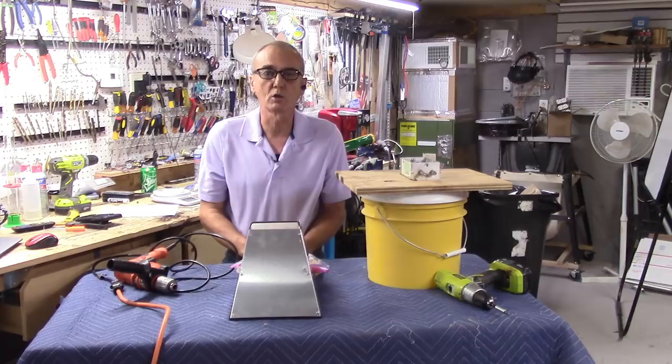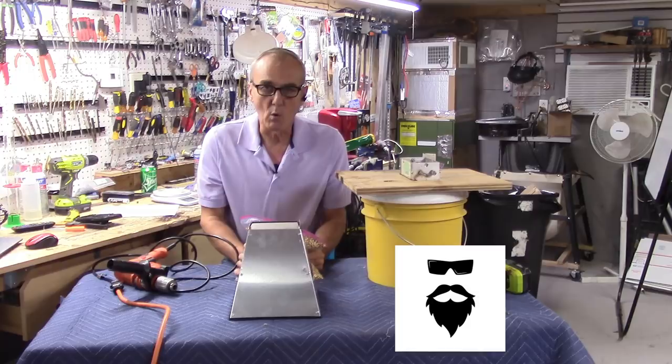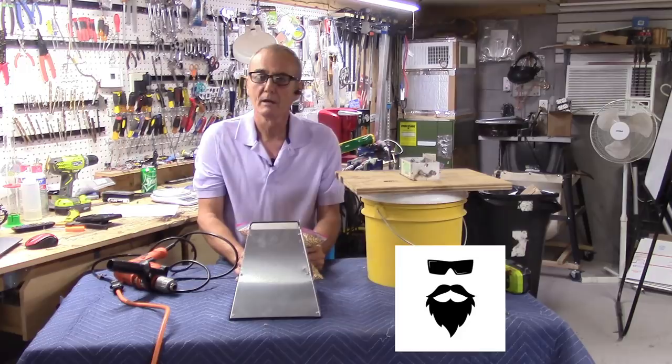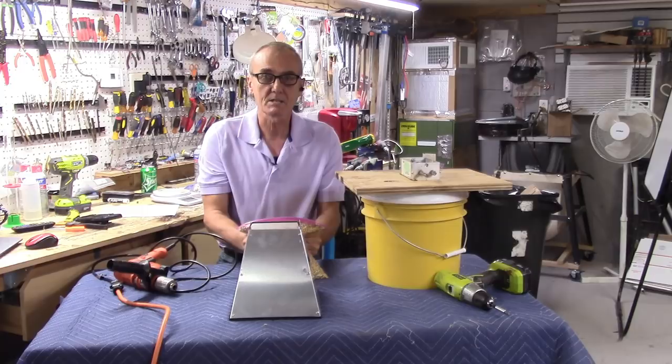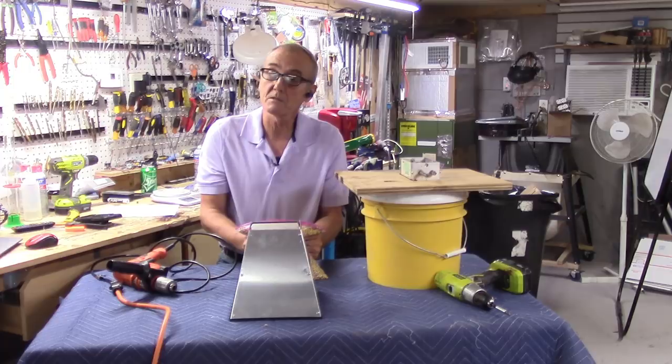Today's video, we've got a good one for you. This is the popcorn that I got from Bearded and Bored — there's his symbol, his emblem, and he's got a YouTube channel. Check him out: Bearded and Bored. He's got a great video on how to malt popcorn, step by step, so I won't cover that. There's also a bunch of other ones on there too — one of my favorites is the Apple Pie Moonshine or Apple Jack. Does an excellent job of explaining that.